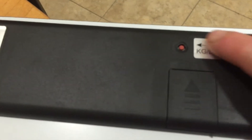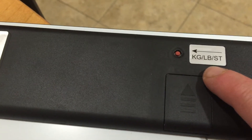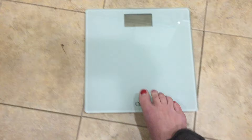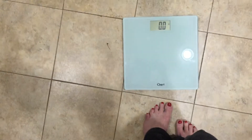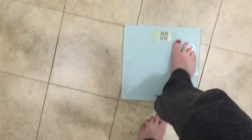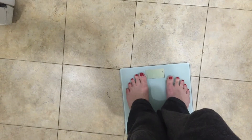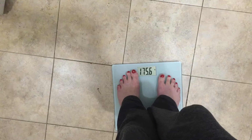It looks like it changes between kilograms and pounds. I'm not sure how the setting is when I turn it on. I like the nice design of it. It also goes up to 400 pounds, which is useful. It looks like it defaults to pounds and it says I weigh about 175 pounds, which is probably accurate.